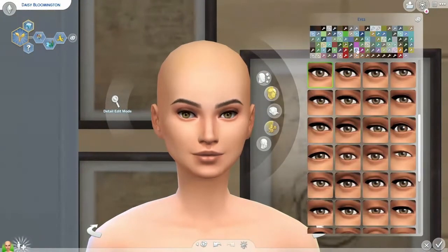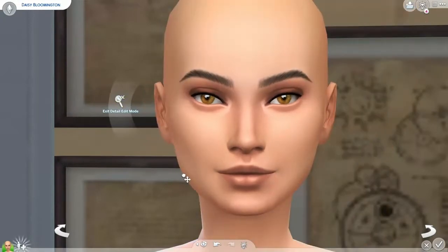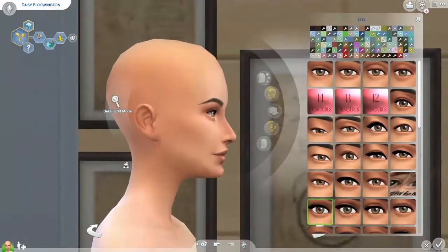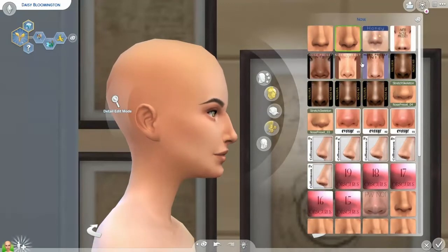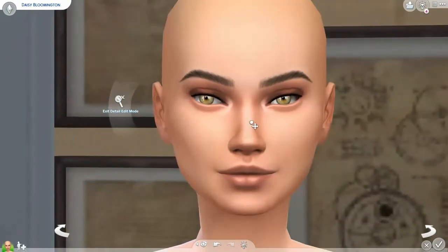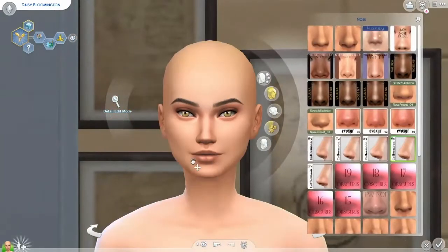We went ahead and named her Daisy Bloomington and gave her her traits. For her face, I was actually really liking the random Sim that it gave us, so we did that. I changed her nose because I wanted a unique nose — a more pronounced bridge. I'm not sure that I really accomplished that, but I tried my best, and I think I did slightly accomplish it.